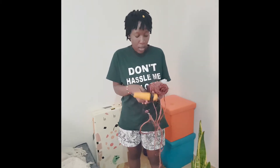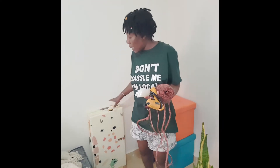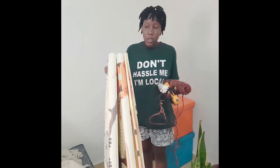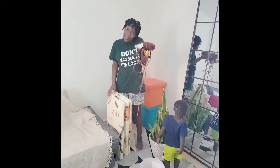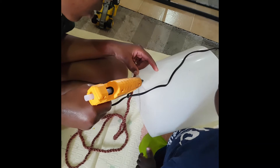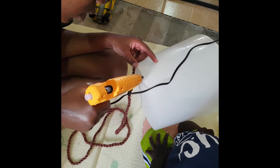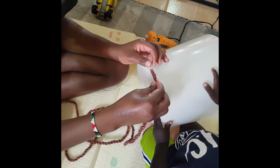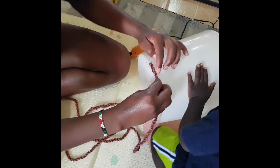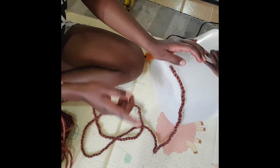I have a glue gun and glue sticks here. Because this thing keeps dripping everywhere, I'll have to lay this down and work carefully so that it doesn't drip. This is my starting point — you put the super glue then you press.